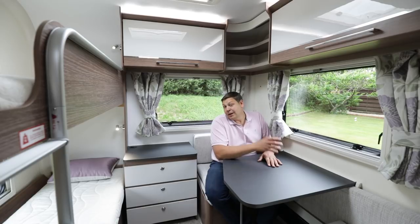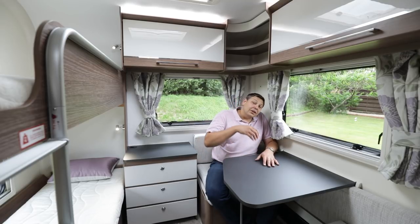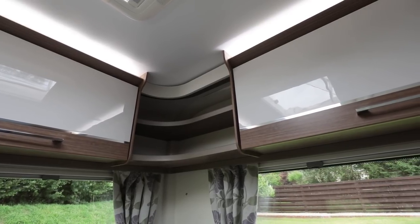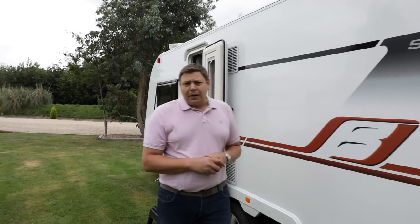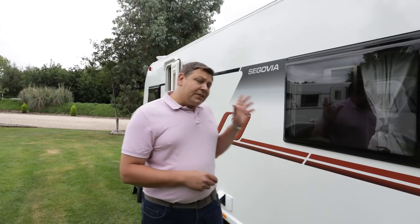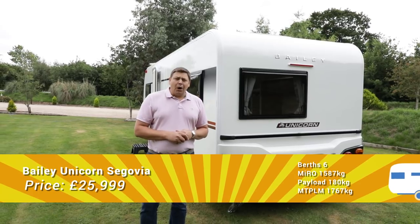Storage-wise, there's absolutely masses — space under the fixed bed, the chest of drawers, further space under the two seats, and overhead a couple of shelves and a couple of lockers. The Explorer Group reintroduced the idea of a truly luxurious family caravan last year with the mighty Buccaneer Galera, and it's great to see other manufacturers following suit. With the Segovia, Bailey has created a layout that truly innovates and really works too, and it should serve to broaden the appeal of the much-improved new Unicorn to a whole new breed of buyer.